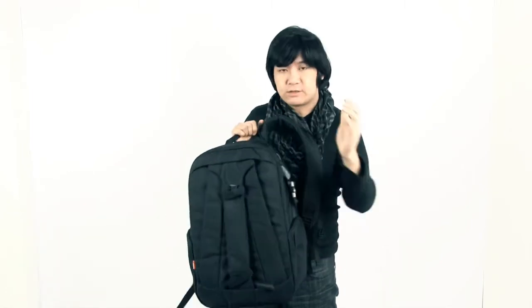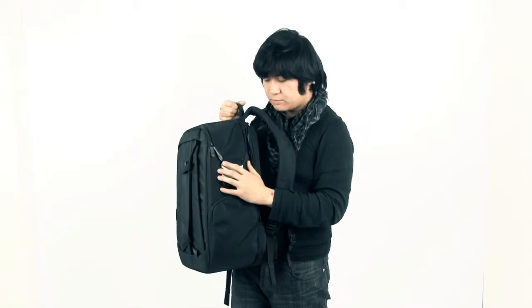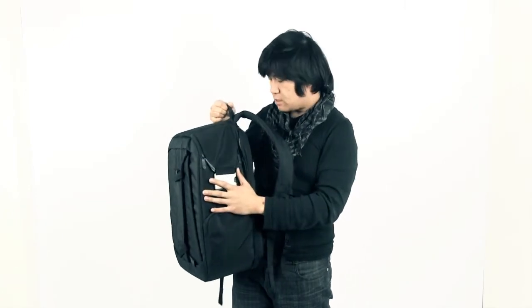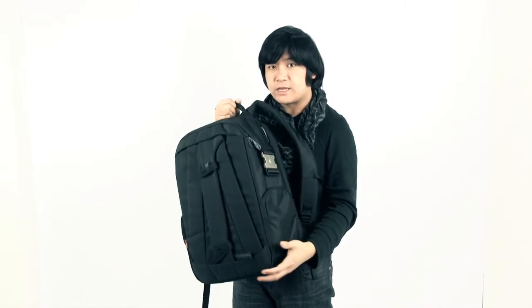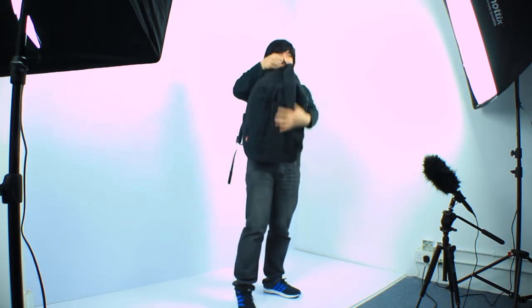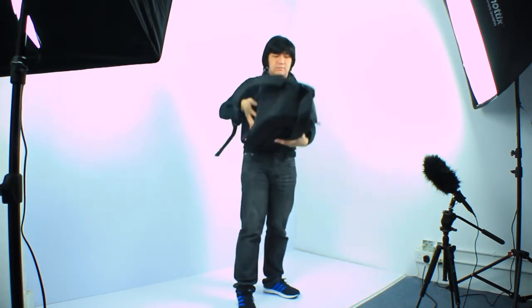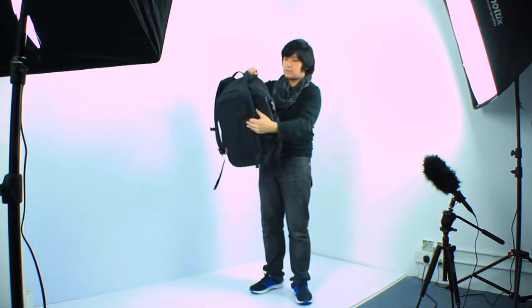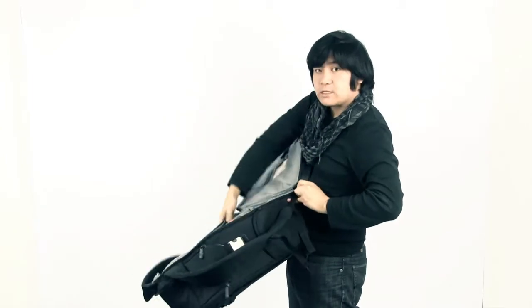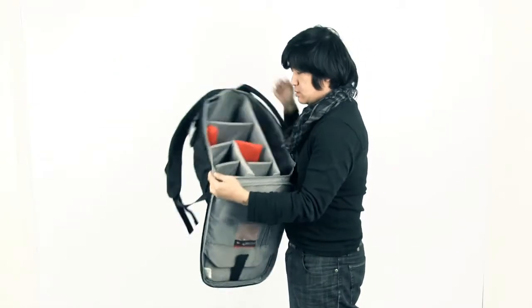It's quite a nice looking bag. The reason I chose this is because you can't open it from the back — only from one panel here. So if someone wants to steal your valuable camera, they can't open it directly. To open it, the access is on the inside here.